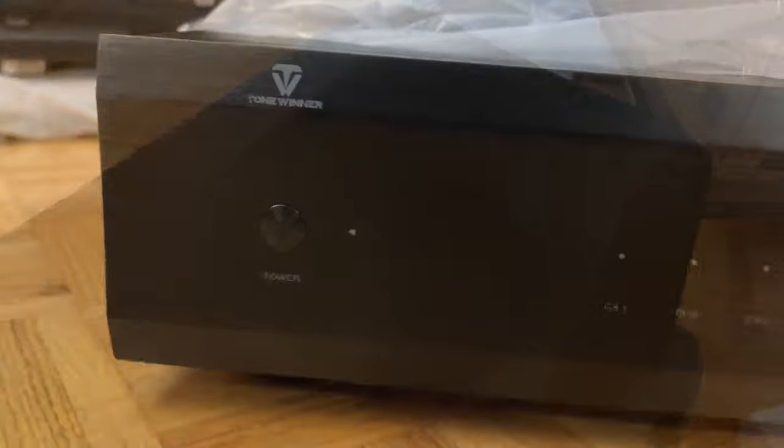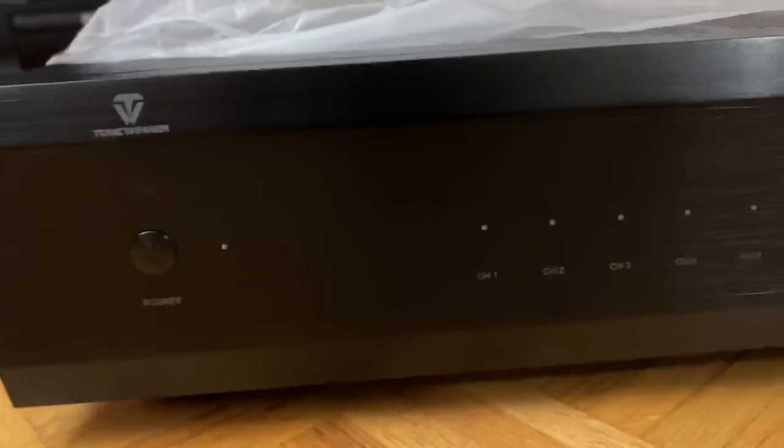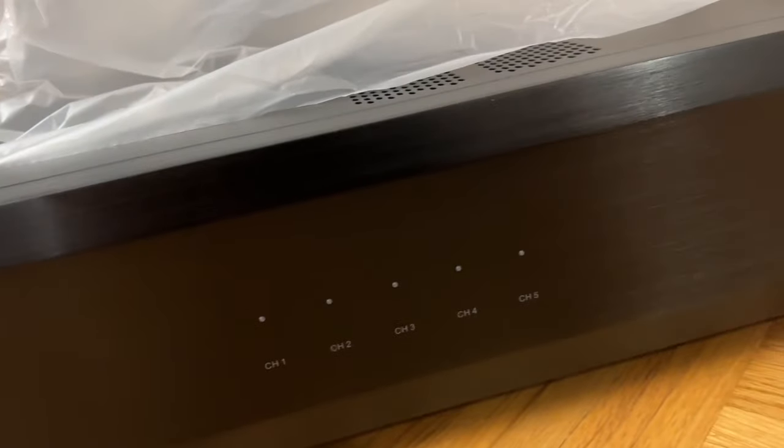So here it is, the fascia of the Tone Winner AD5100. Sorry about the grainy cam. Here it is again, this time with a lot less grain. And that brushed aluminum finish — absolutely astonishing.